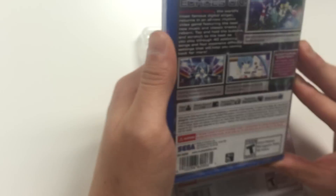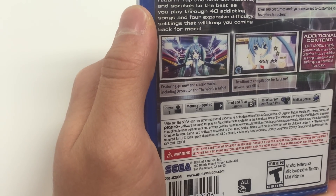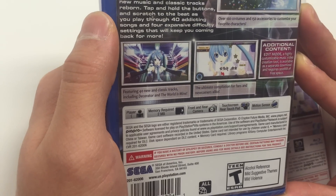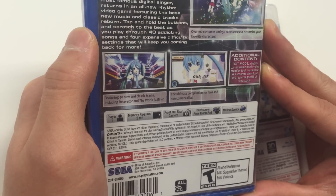Let's go straight into the specs for the PS Vita. It says single player, memory required 2 megabytes, front and rear camera, touch screen, rear touch pad, and motion sensor.